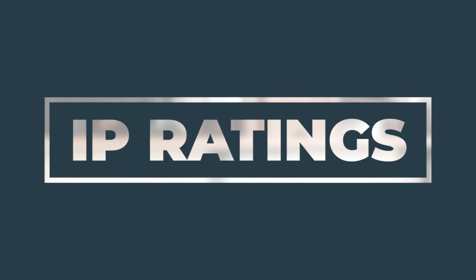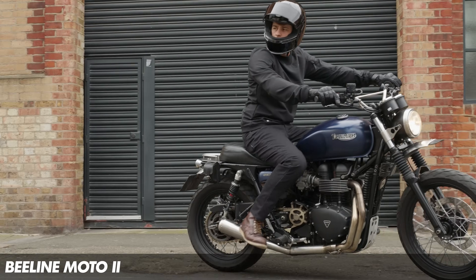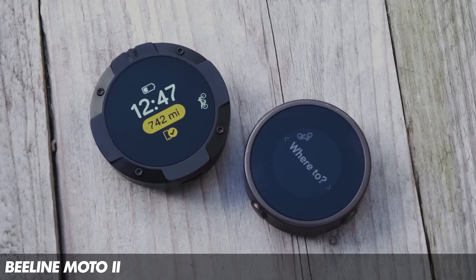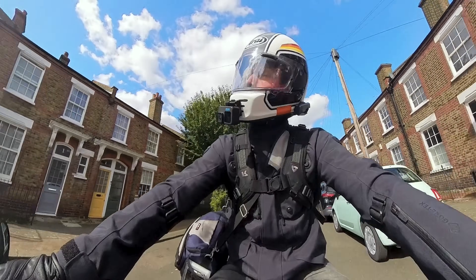IP ratings are what you'll want to pay attention to with your electrical devices if you're planning to use them on the bike — things like your phone, a comms unit, or navigation. IP stands for ingress protection. The first number goes from 1 to 6 and describes how capable your device is at withstanding dust and sand. The second number goes from 1 to 8 and refers to its resistance to water. Most of the stuff on my bike is rated at IP67, which is what I want to aim for, though IP66 exists; I would personally prefer IP67 and higher. If you've got any of your own tips, drop them in the comment section below — you can find links to anything I mentioned in the description. Thank you very much for watching.